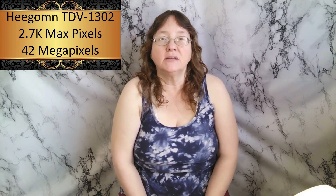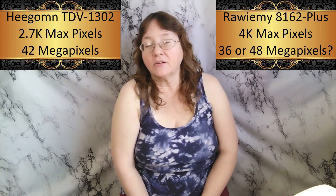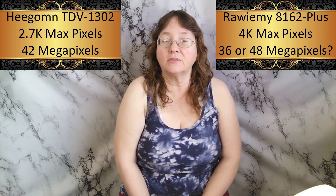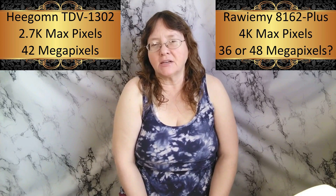So the old camera — I tried finding the differences between them, but it was hard finding comparable information online. The old camera was 2.7K pixels. The new one is 4K. I don't know how these numbers work. It says 42 megapixels for the old one. The new one — one part of the page says 36, the other says 48, so it might be better, maybe worse. I'm guessing it should be better because the actual pixels are higher.